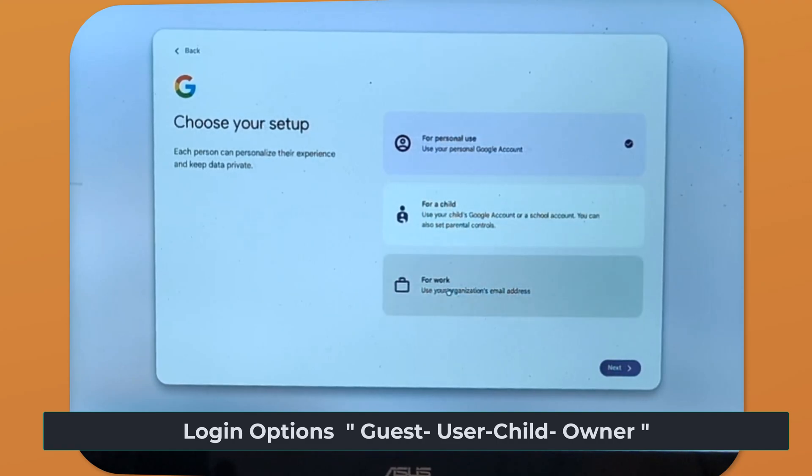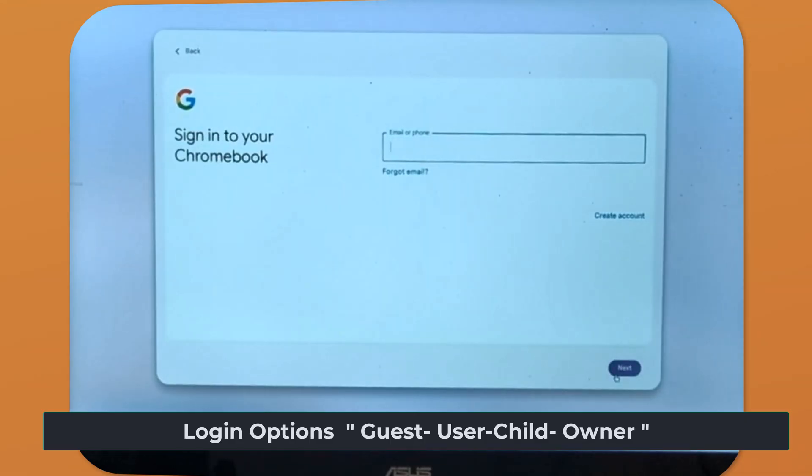For work, you click that option and again log in with your email or phone number. If you have a school account, this is where you'd use it — for your employer, school, or Google Workspace — because the device and account settings may be managed by an administrator. Certain apps, websites, or settings may be restricted or pre-installed depending on your work environment.